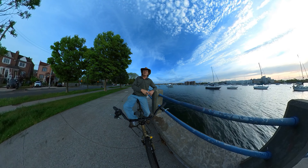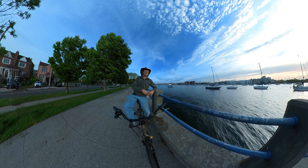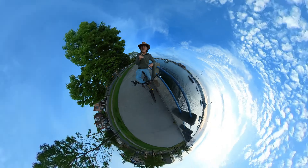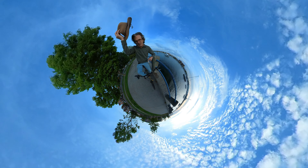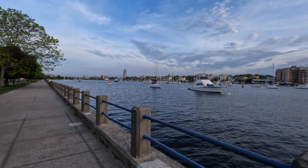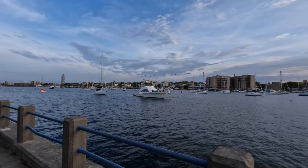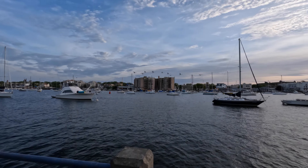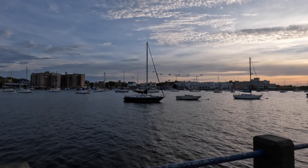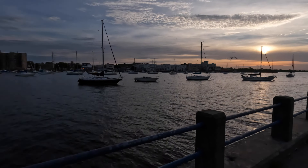I'm happy, I'm not upset. I think I'm just going to say yippie-yay, I'm out of here. Thank you GoPro, you turned on just in time. That's the highlight of the video — now let's go have some fun.